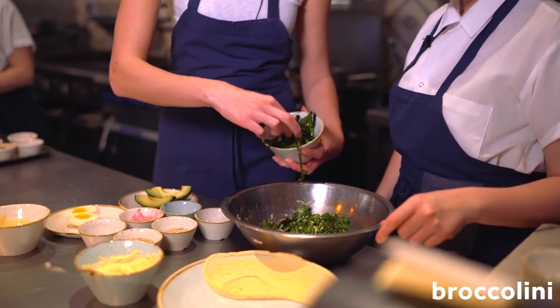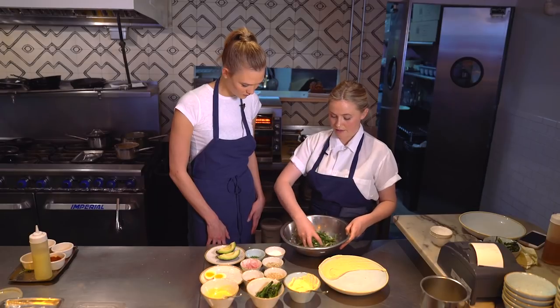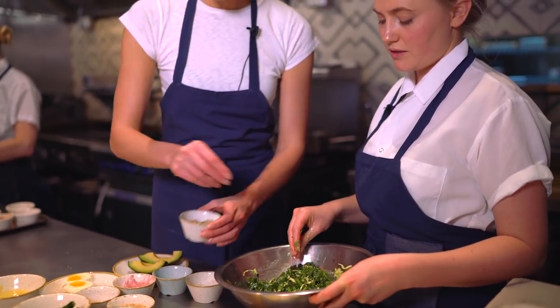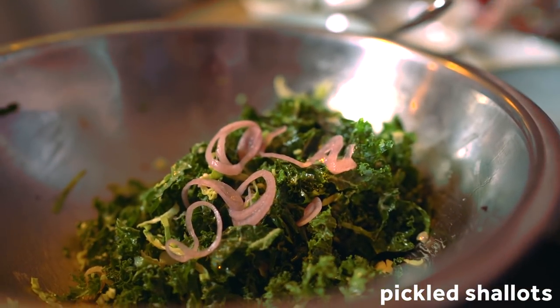Next we're going to put in the broccolini and mix that lightly. Then we're going to add some toasted sunflower seeds — just a little handful, a little pinch. And then we're going to add some pickled shallots. Now we can start plating.